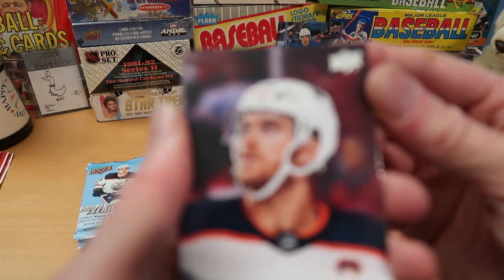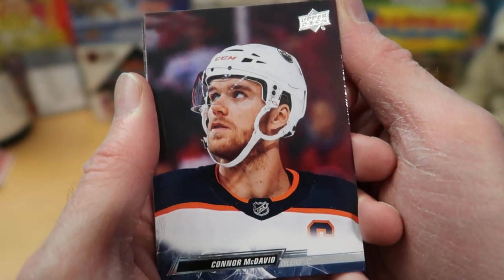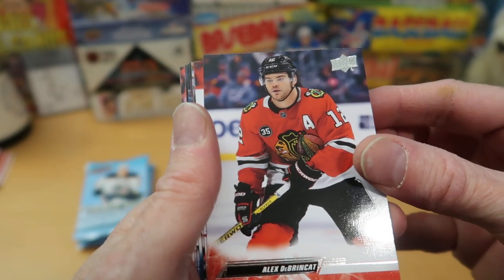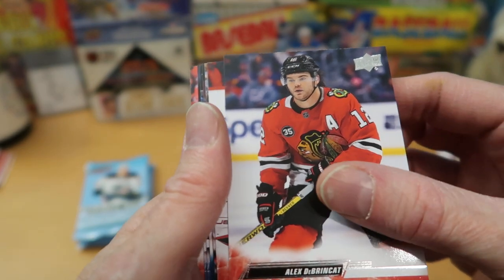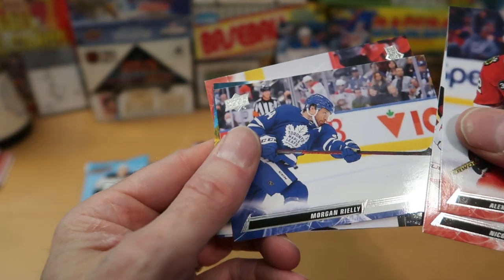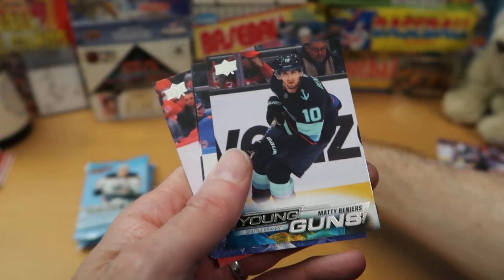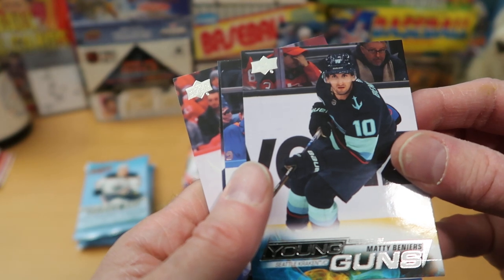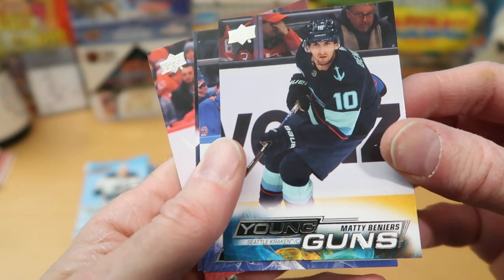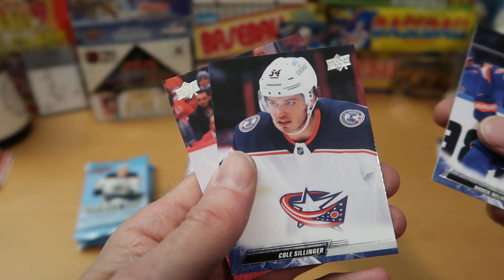Connor McDavid starts this one off — that's a pretty nice card. Another superstar in the NHL, looking up probably at the replay or scoreboard. That one could certainly go in the Wolf Lair. Alex DeBrinkat from Chicago, Nico Dawes also from New Jersey, and a sideways card of Morgan Riley from Toronto. And a Young Guns card — finally we get some kind of an insert. It is Matty Benny Ayers from the Kraken. That's a pretty good pull. Brock Nelson and Cole Sillinger behind him.